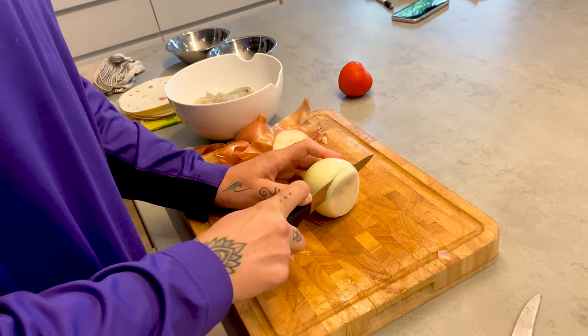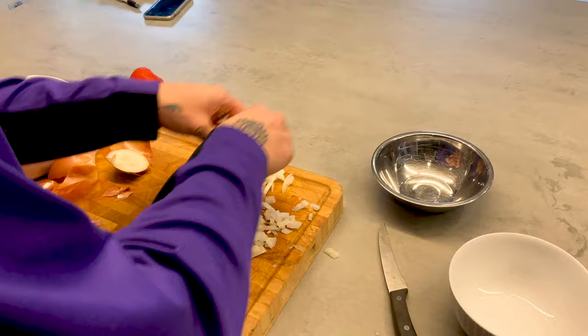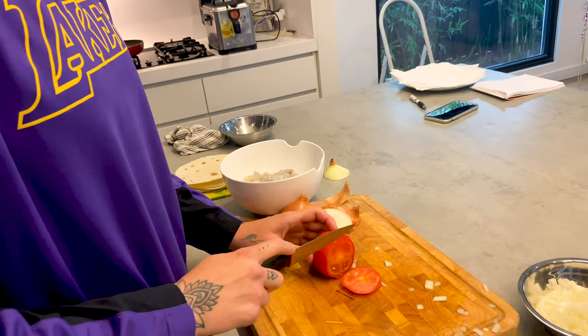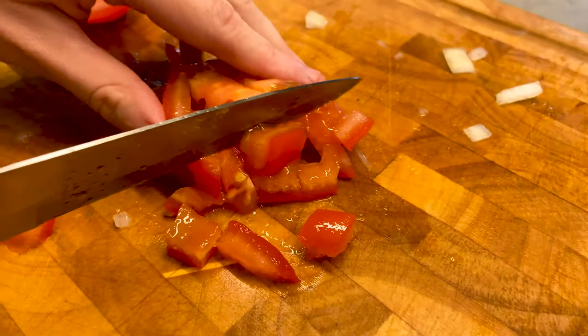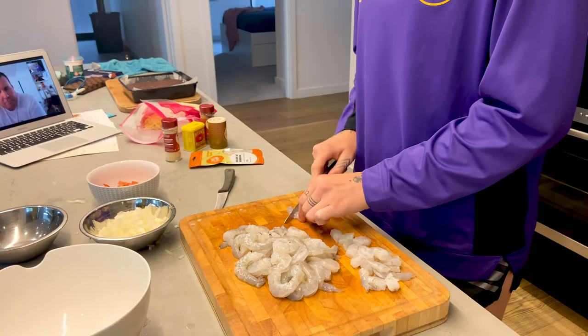Eating a healthy meal at lunchtime is important because it'll set you up for the day. If you've got anything on for the afternoon — maybe you've got training, maybe you take the dogs for a walk — if you've got a full stomach and it's the right food, then you'll feel great for the afternoon.